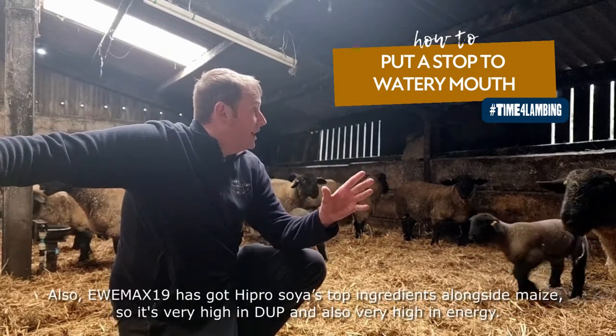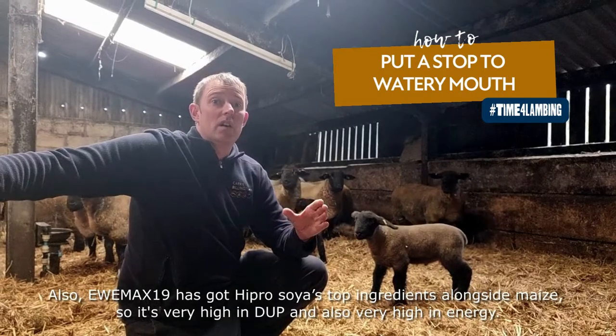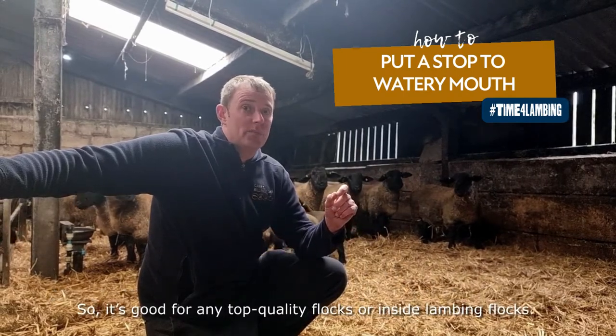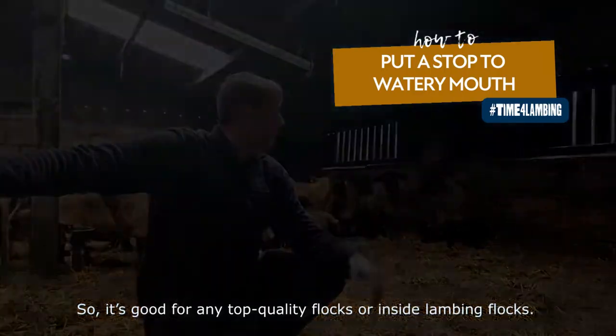UMAX 19 also has iPro as a top ingredient alongside maize, so it's very high in DUP. It's a product suited for any top-cordy flocks or inside lambing flocks.